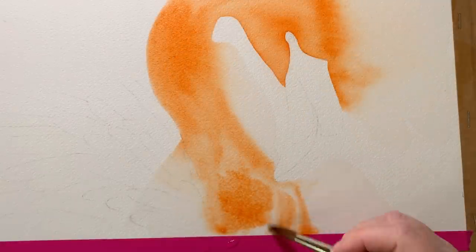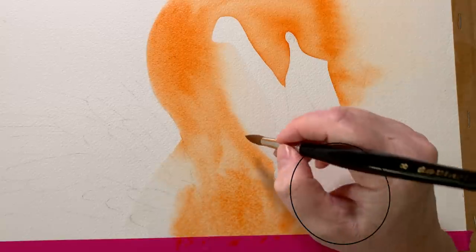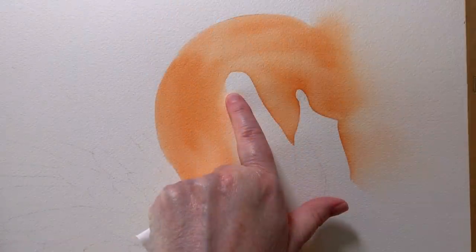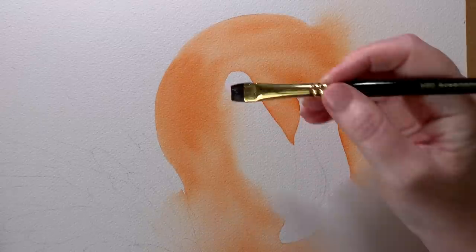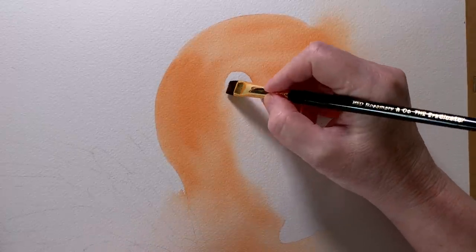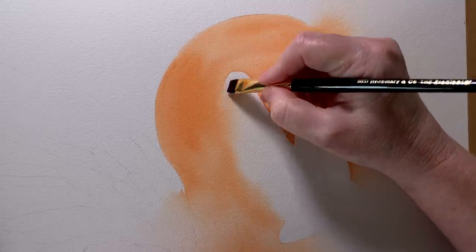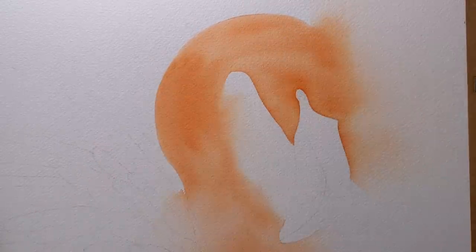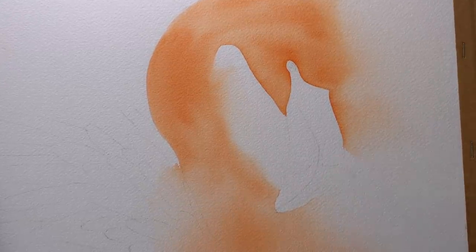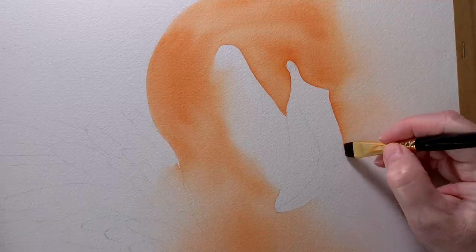I've also wet the background down here and that will give me a soft edge along the front of the flamingo. When this first layer dried I used my eradicator brush to gently rub away some of the edges that I didn't like. The brush is wet, the paper's dry. I rub gently over the paper and use a tissue to dab at the paint to soften any awkward edges.